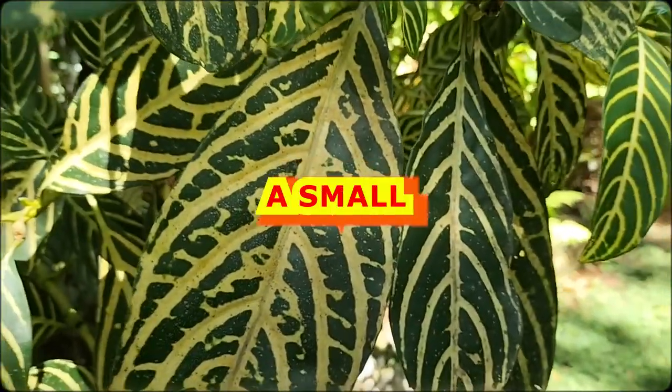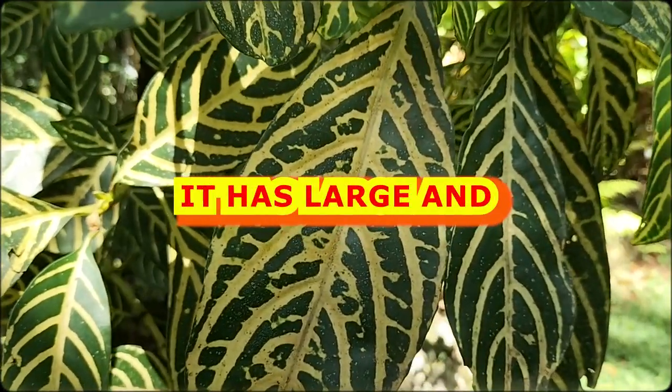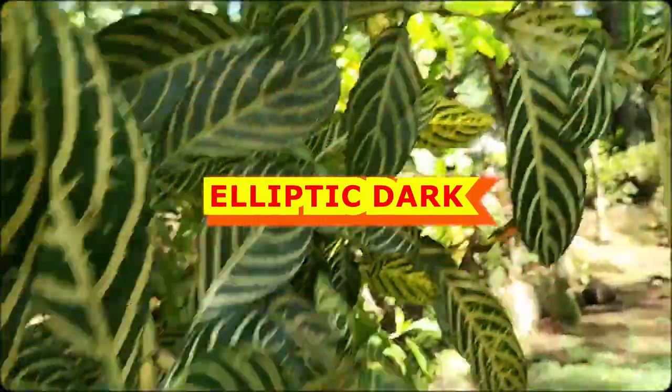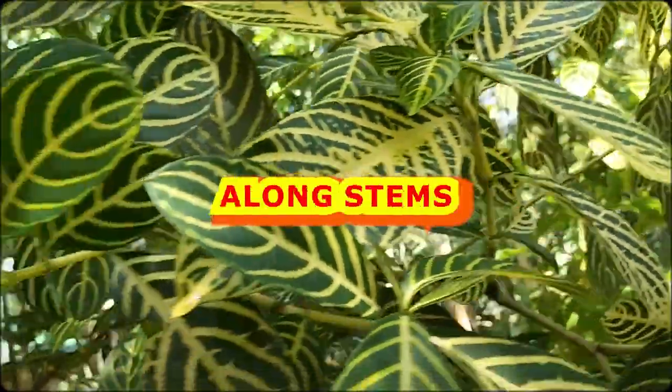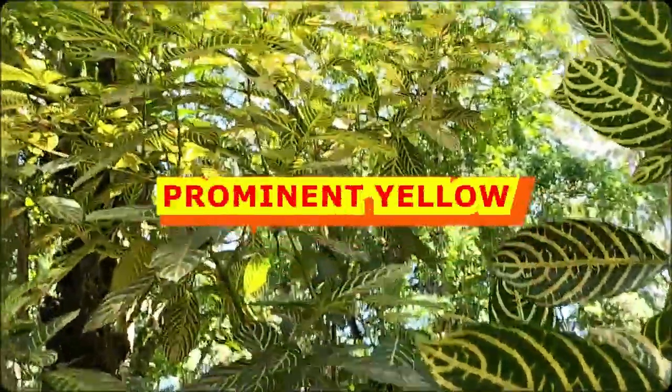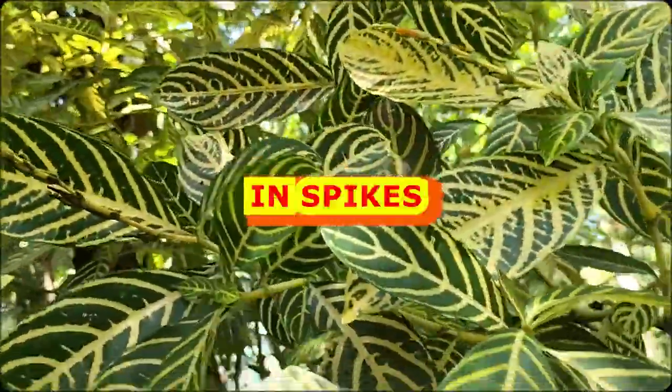It is a small erect shrub growing to 3 meters or more. It has large and elliptic dark green leaves that are oppositely arranged along stems. Leaves have prominent yellow or cream colored veins.